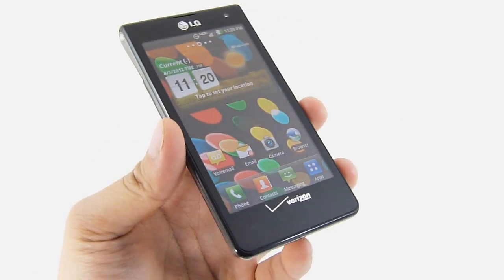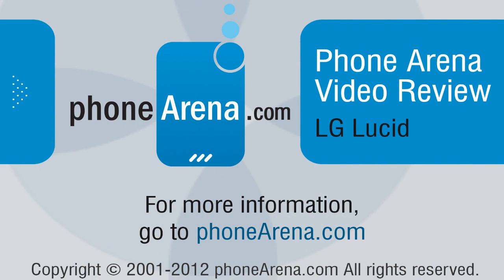So if you'd like to learn more about the LG Lucid, you can check out our website at PhoneArena.com. This is John V, and I'll see you in the next video.